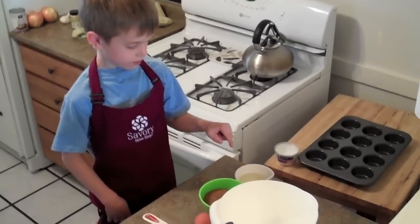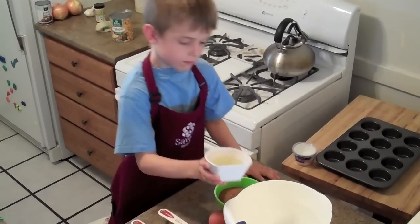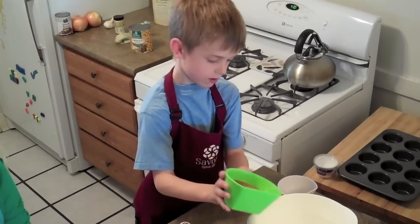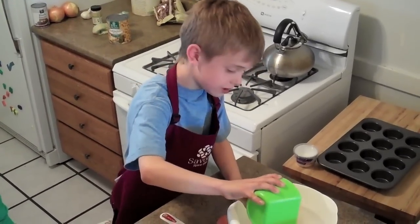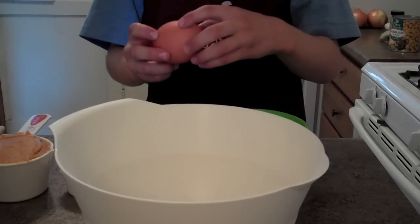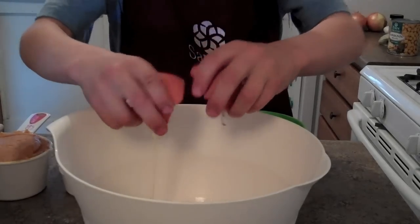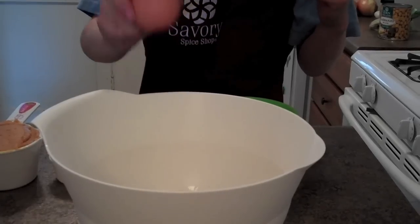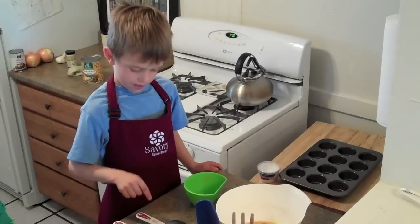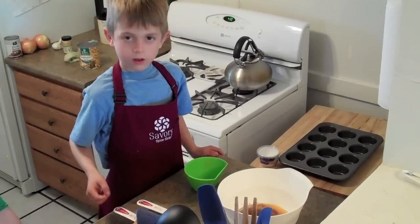The first ingredient is oil. Put the oil into the bowl. Then the sugar. Oh no — that was a bad idea. Now the eggs. Water. Water, then pumpkin.